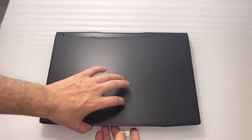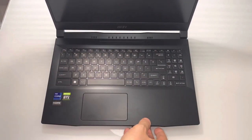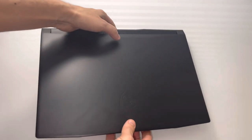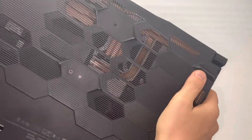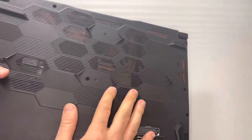Go ahead and look at the laptop. This is the GF66 and you can see the quality — it is very cheap. It seems like a great laptop, but it's not.